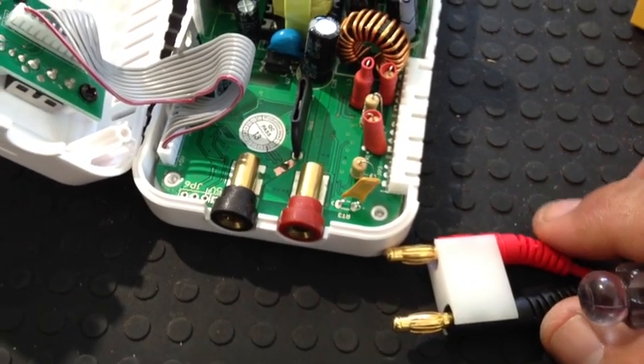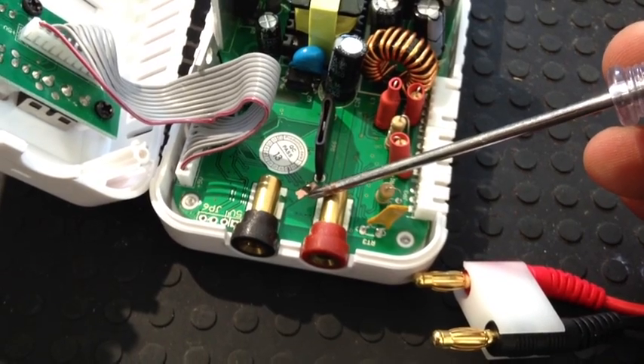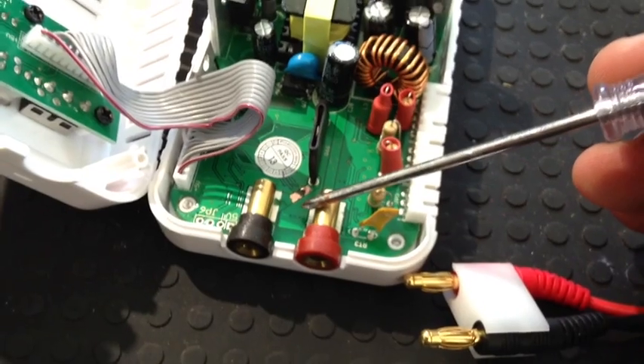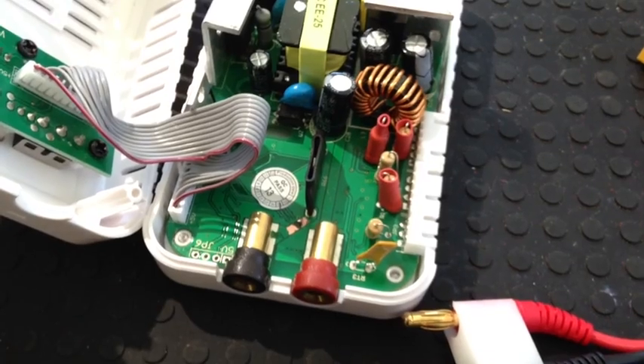Never, ever make that mistake again, because once that solder's on there, this thing will not break and your battery can blow on you. When we're talking about blow, just look on YouTube for lipo battery explosion — that's what's going to happen. So anyway, that's how to fix it, that's how to open it. I'm going to solder it up and then we'll show you what happens after.